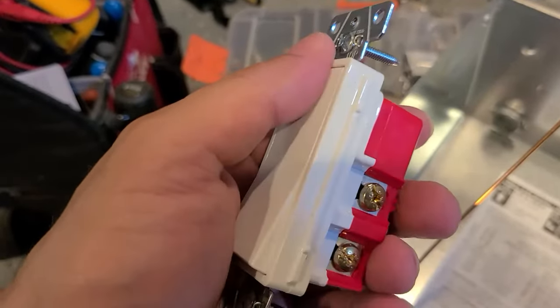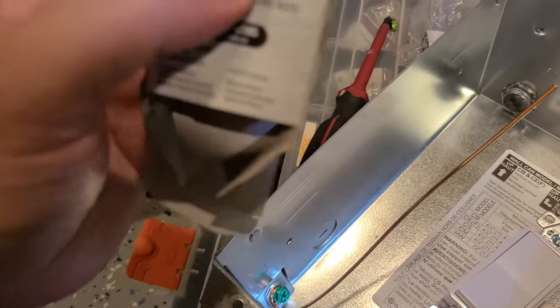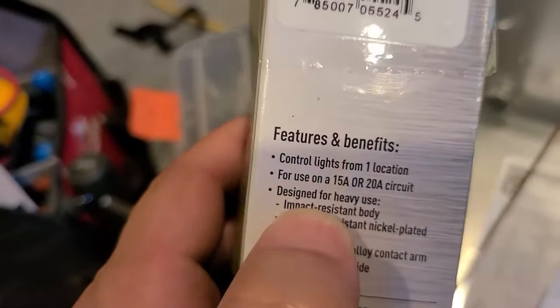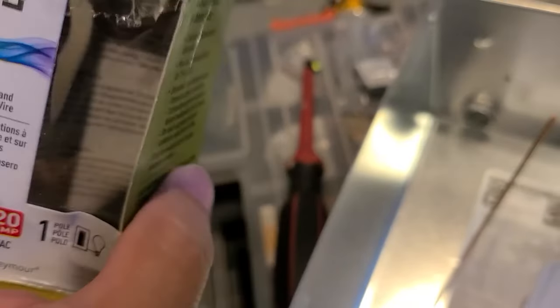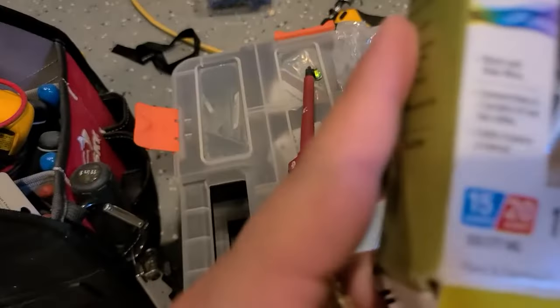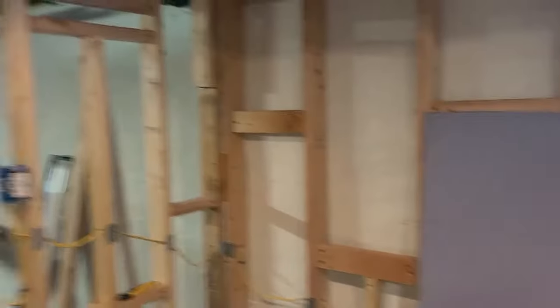Here's the switch that I'll be using. For some reason it was hard to get that switch — I guess through COVID things are harder to get now. But the next step is to run the source from the breaker box to here.